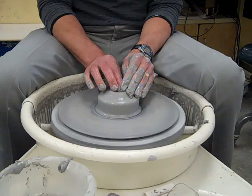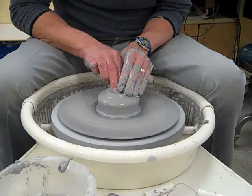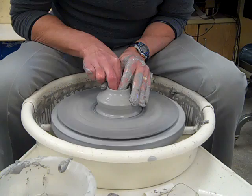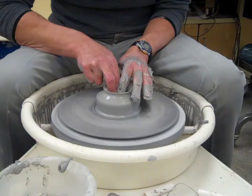You'll start your pot by pushing down in the center to open it up. If you get a little wobble, just stop and add a little water to it. Renegotiate the middle — find the middle with your finger. Once the wobble stops, push down some more. I'm going down to about a half inch from the bottom, so I have a half-inch-thick base. Once I get that thickness, I'm going to pull towards me to open up the pot.